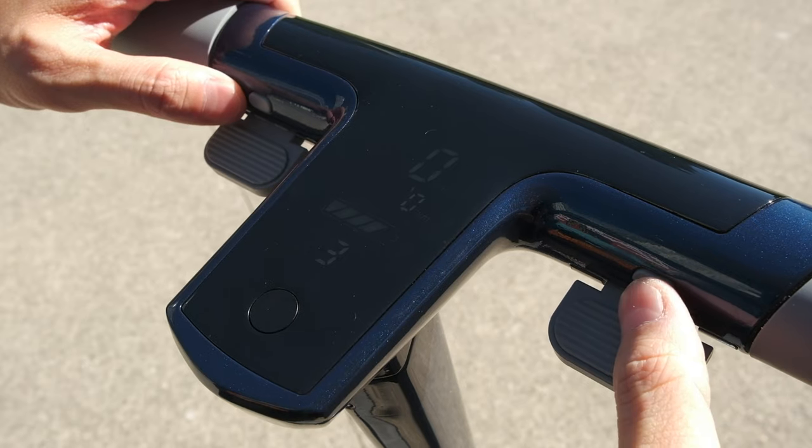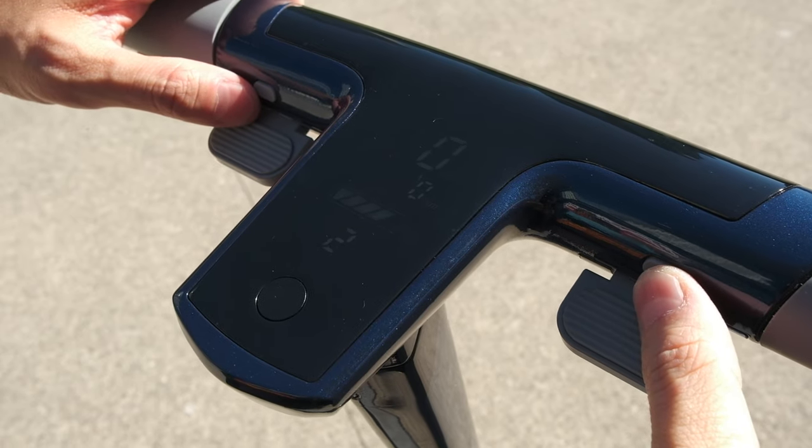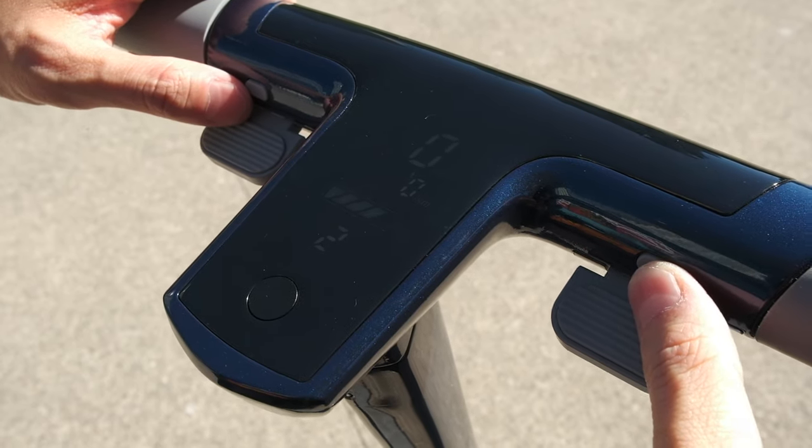The horn is very loud, just a little squeaky to my liking. And you have a brake paddle that I will talk about later. On the right side, you have another tiny button to change the riding level. Level 1 and 2 are more for beginners and they put a limit on the acceleration speed and top speed. I would highly recommend you to start with level 1 because the torque and top speed in level 1 is still very fast.